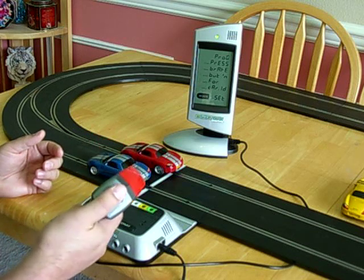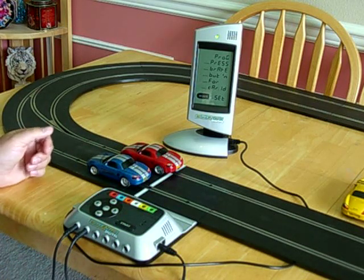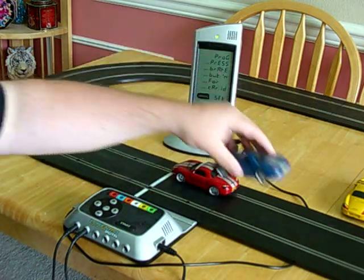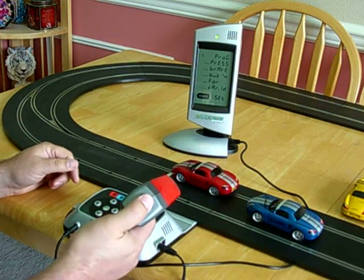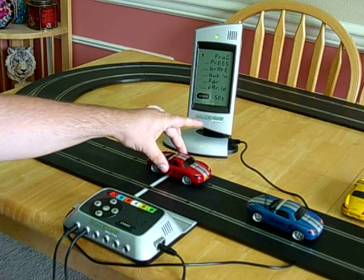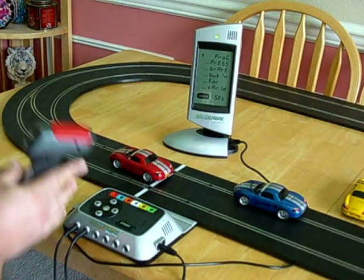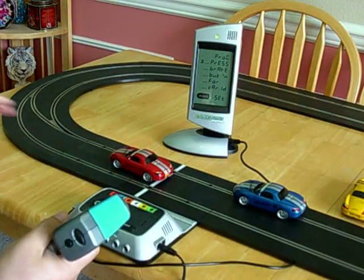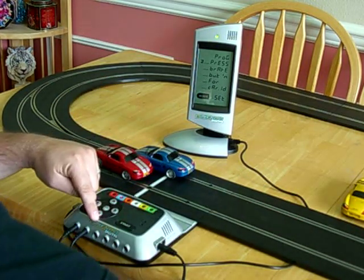Now, any controller that has their brake button pushed will program any car that's on the track. So I want the red car to be controller one, and the blue car will be controller two. So I leave the red car on the rails and press the brake button to program it. Now the red car is controlled by controller one. So I take that off the rails, put the blue car on the rails, grab my controller two, and press the brake button to program the blue car. Now it's controlled by the blue controller plugged into controller port two.